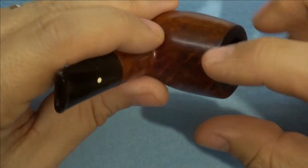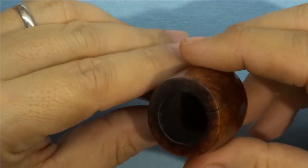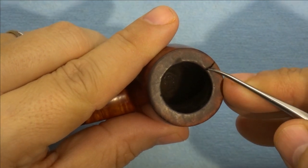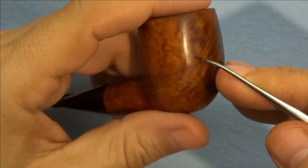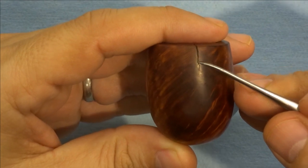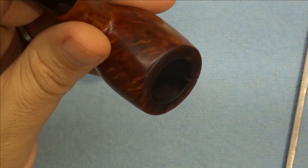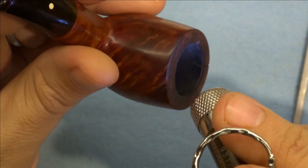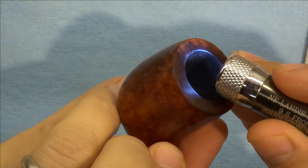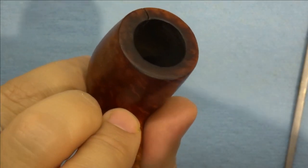I believe there was some tension in this bowl, and maybe it was carved before it was dry — I can't really say. But as you probably already caught as I was turning this around in my hand, there's a very clear crack in the bowl right here. That crack can be seen pretty clearly from the outside, starting right at the rim and extending down over a quarter inch. And it is evident on the inside as well — hopefully you can see that. So that's got to be repaired, obviously.